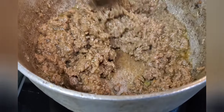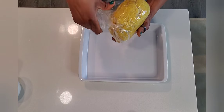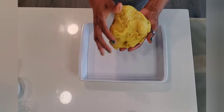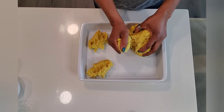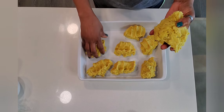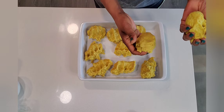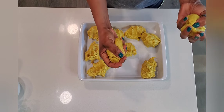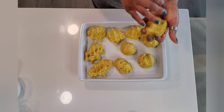Our next step is to remove our dough from the cling wrap. It's nice and sticky still. We're going to divide it into equal portions — I'm making ten here, but this will determine the size of your patties. If you want smaller patties, you can go up to a dozen; if you want larger ones, go with eight or six. It's totally up to you.